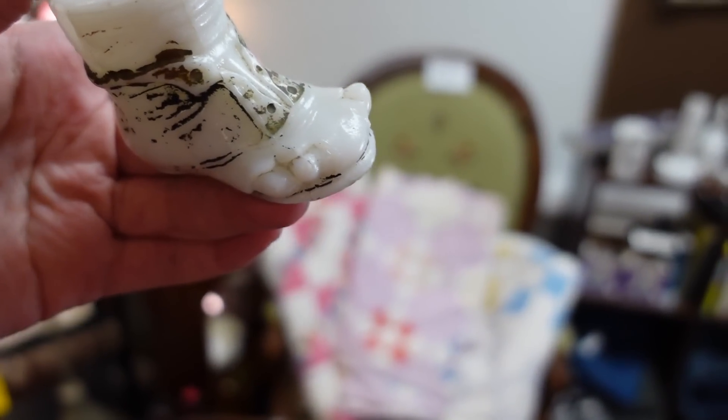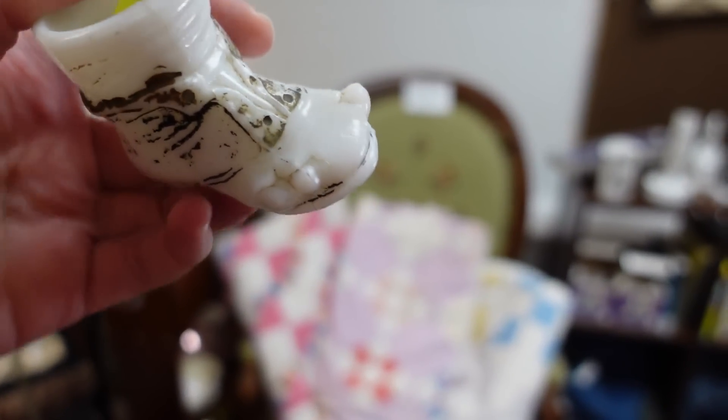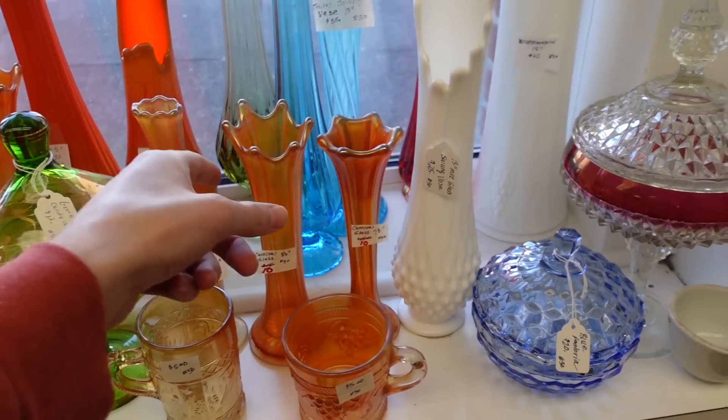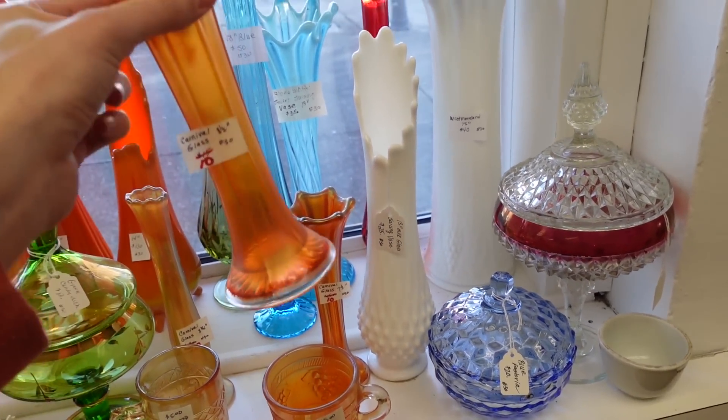It's an antique milk glass little shoe with toes hanging out of it. We're gonna head on inside here — it looks really good. I see some swung bittersweet vases in the window. Look at this: marigold carnival glass, only ten dollars.